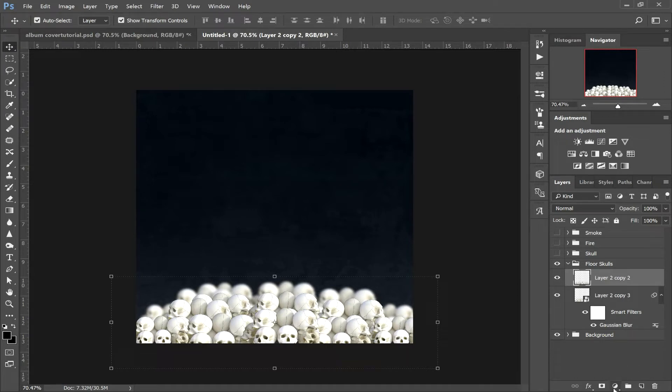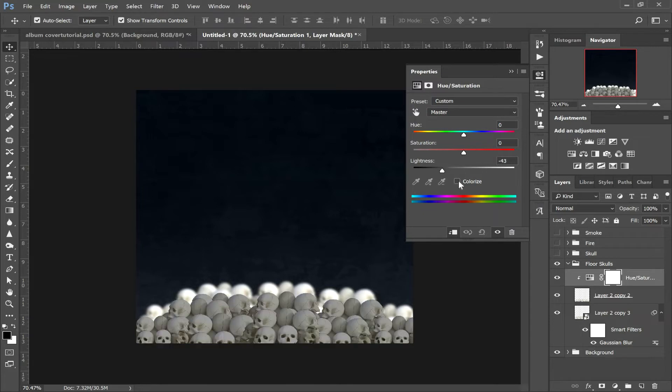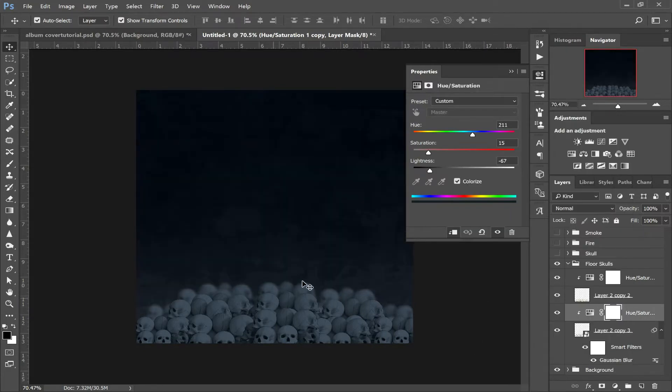Now we're going to add a Hue and Saturation adjustment, clip it to this layer, click Colorize, bring down the lightness and saturation, and take it to a dark blue. Play around so you get them looking fairly similar to the background. Now duplicate the saturation layer, drag it below, right click and create a clipping mask — clip that to the skulls behind. There we go, we've blended that into the background. We're going to get all the images in in one go, then we'll start adding the lighting effects. Close the floor skulls folder and open up the skulls folder.